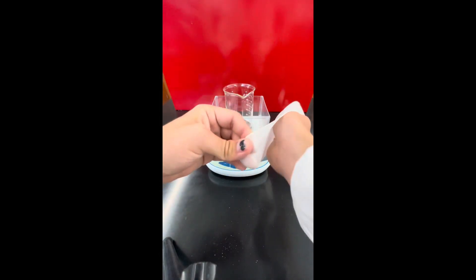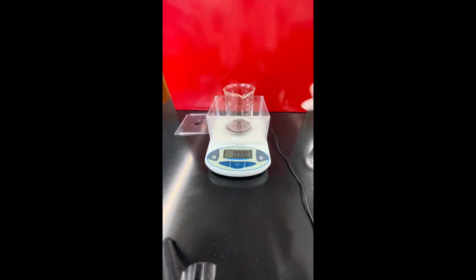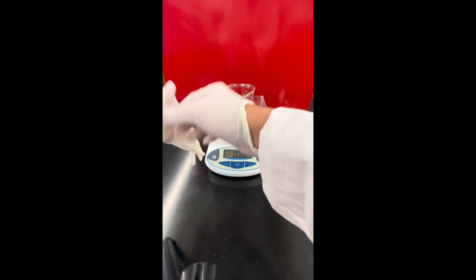Hey guys, today I'm going to be going over my first attempt at the alkaline electrolysis of sodium zincate, and I'm going to be demonstrating why you probably shouldn't try it at home.